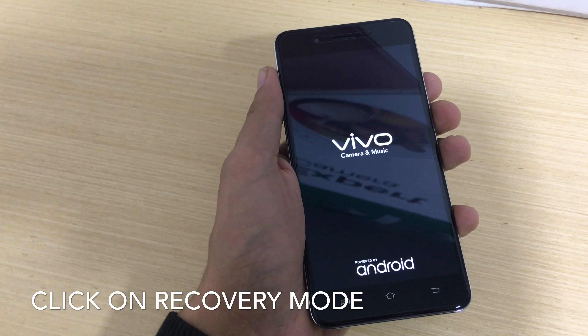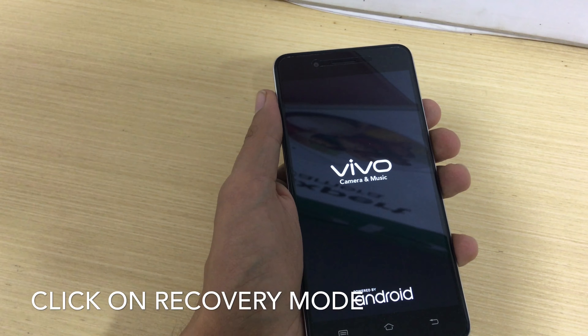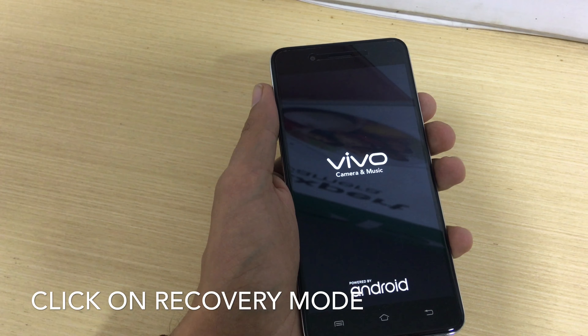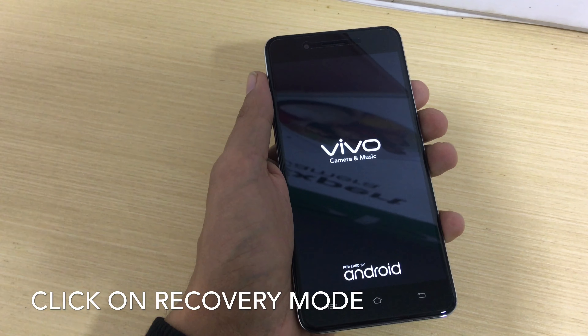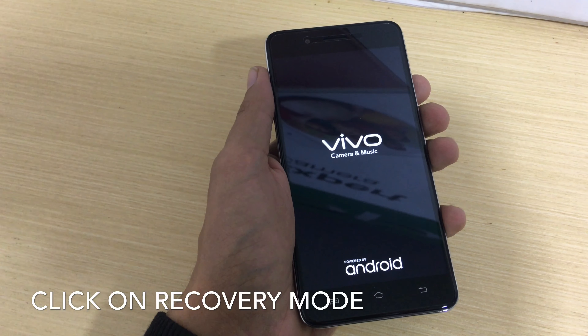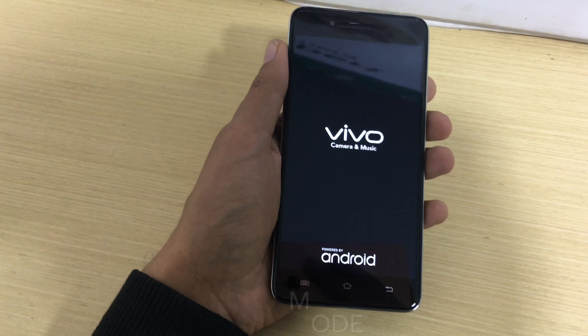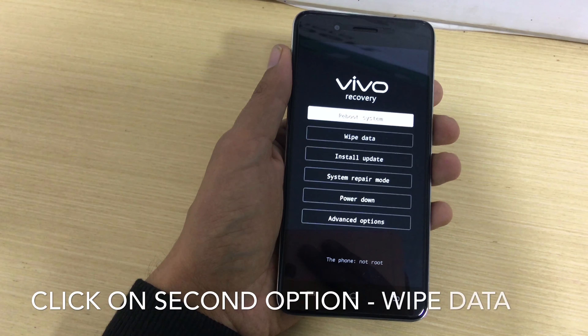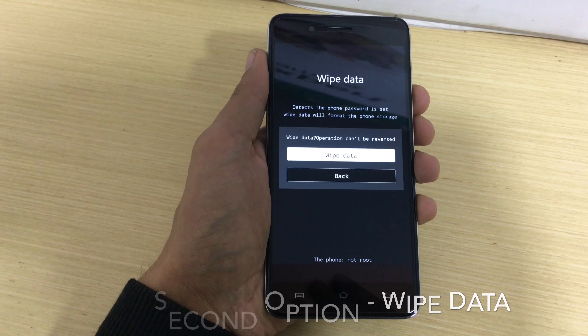Just wait for a few seconds and the options will show up. It's very simple and easy — you can do it by yourself. You will see options including reboot; you need to go to the wipe option.